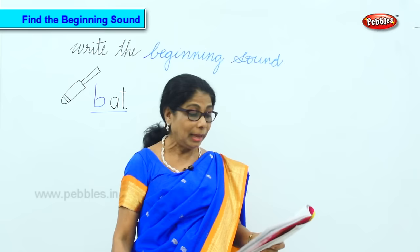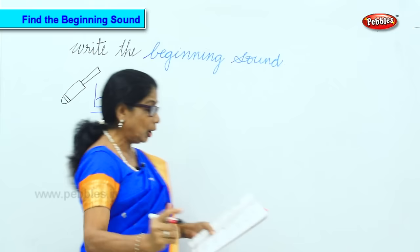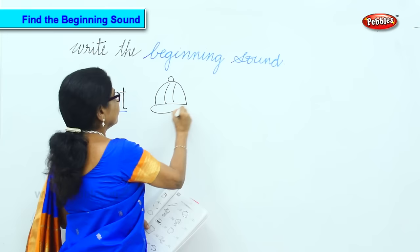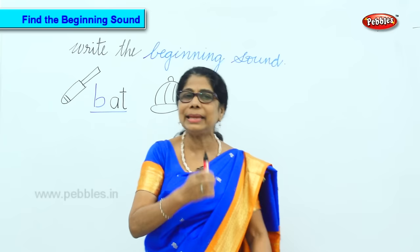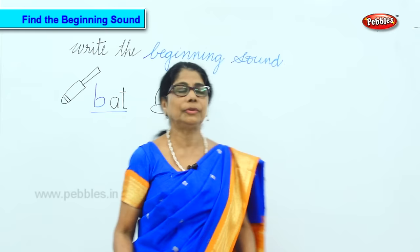Now we'll do a dictation — keep the paper ready. You will put the beginning sound. What is that? K-A-P. Again I'll say K-A-P. Very good.